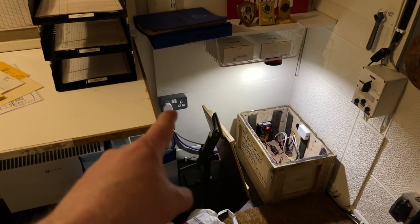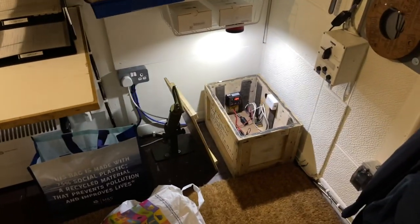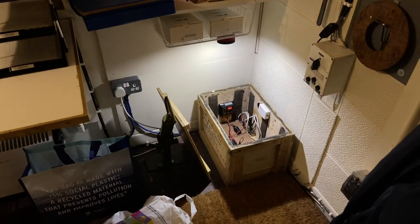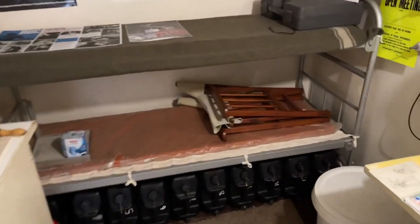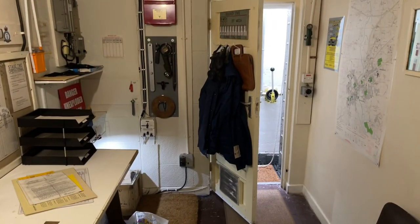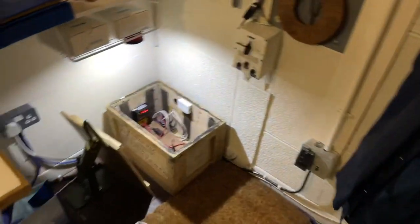I can still run the generator and have 240 volt electricity down here — run a kettle, a radiator, or a TV if I want. But what I really wanted was, say if I need to get up at four o'clock in the morning to go to the bathroom, having 12 volt in here just so I can turn on the light and see what I'm doing. It's pitch black down here when you wake up, so having that makes things a lot easier.